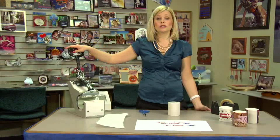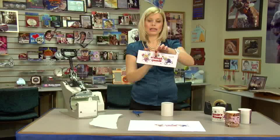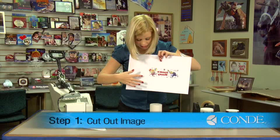The first thing I did was go ahead and cut out my image. This is what it originally looked like, and I just used my scissors and cut as close to the black line as I could on the inside.